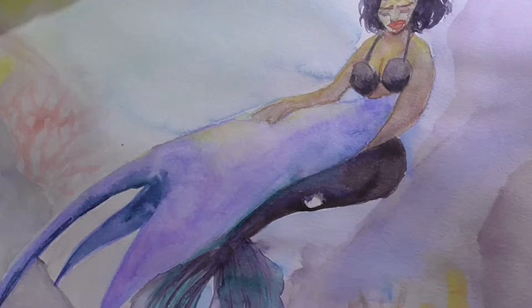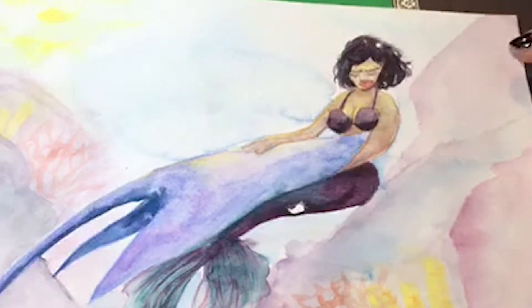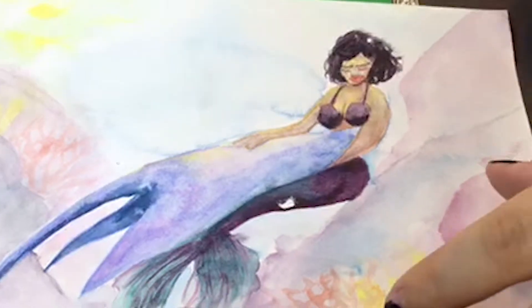I've used this paper before, but after using Arches paper, I was like, wow, this is a lot harder to work with. The colors didn't blend very well. It looks kind of blotchy. Her face — I don't know what happened to it. It just ended up looking very washed out and weird. I could have gone back and fixed it, but I was so annoyed that I decided to start over on my Arches paper.